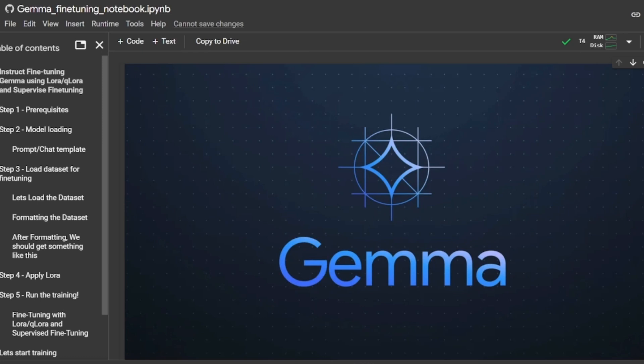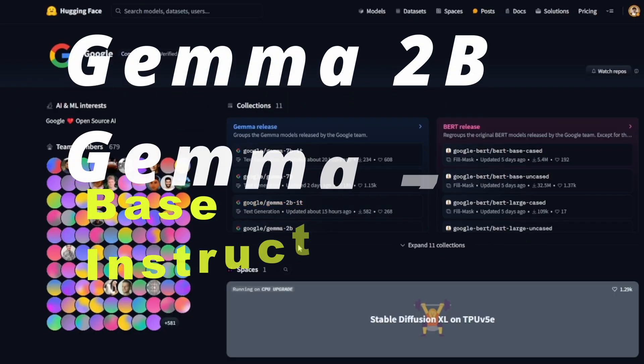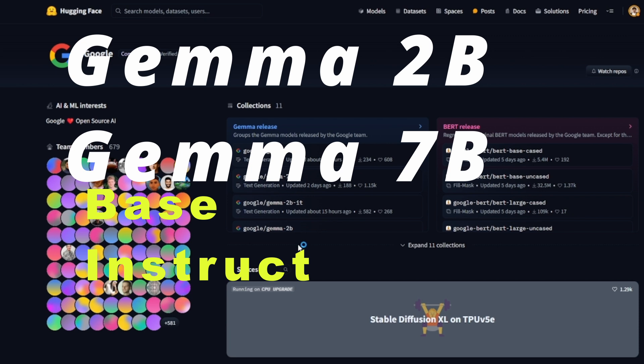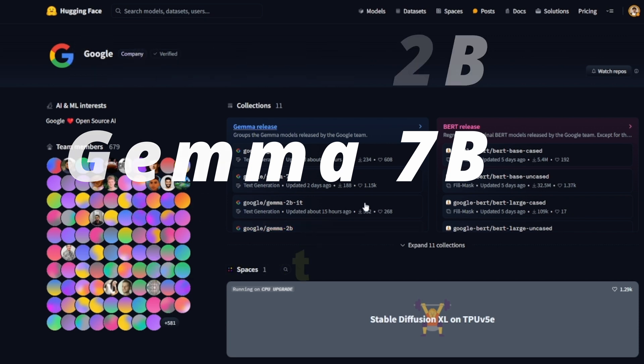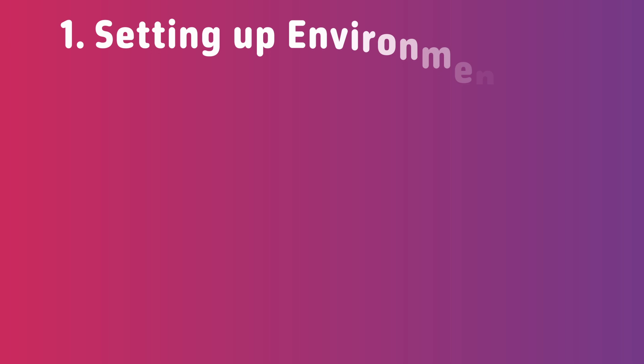Gemma was recently announced by Google. It comes in four different flavors: a two billion parameter variant, a seven billion parameter variant, and their respective instruction fine-tuned variants. This notebook will cover how to fine-tune these models across all the different stages, split into five steps. The first step is setting up the prerequisites and the environment.